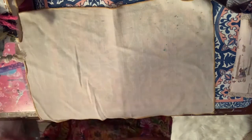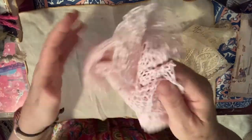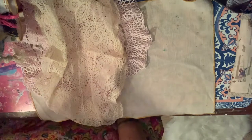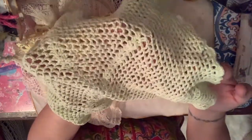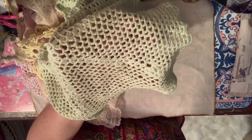Oh look how delicate and old this doily is, isn't that beautiful? And this light pink one - that'll be good for journals. And a yellow one. And this kind of pale green one - I'd probably cut this apart and use it in the stitching.